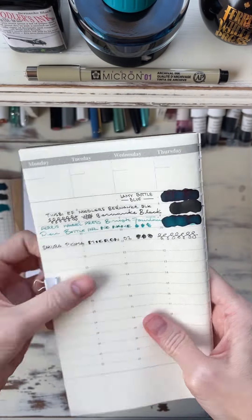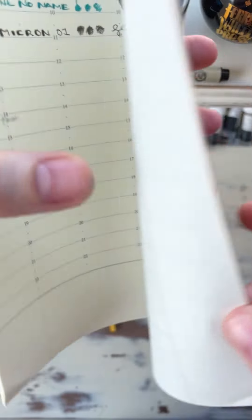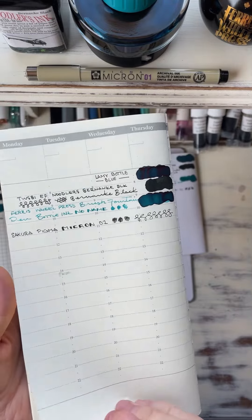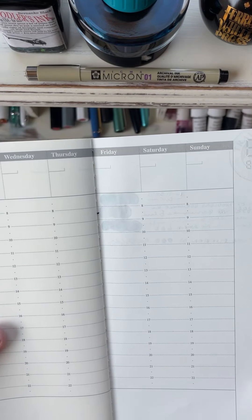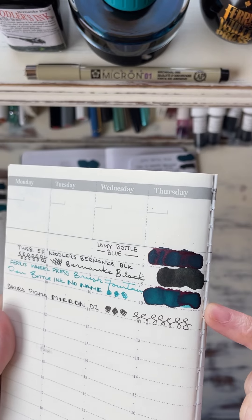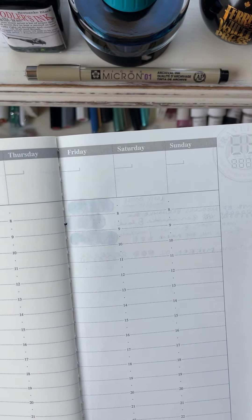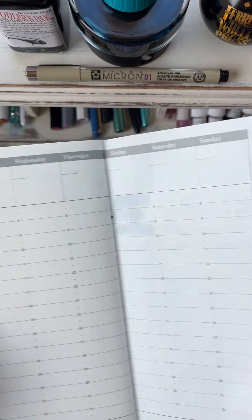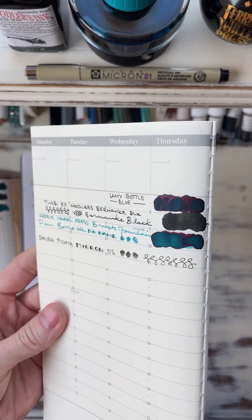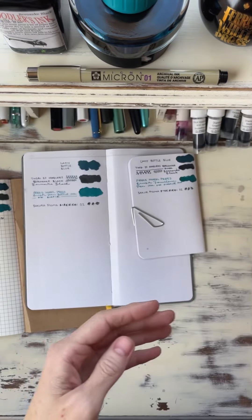This is the Traveler's Notebook by Traveler's Company. I was again surprised at how well this paper held up — I can see why so many people absolutely love these notebooks and this paper. The sheen is super high, which I didn't expect. The ghosting is minimal, and there is no bleed through at all. This is really great paper. I don't use it very often — I started to a little while ago but just didn't stick with this system. But the ink looks awesome on this paper. Super surprised, super happy.